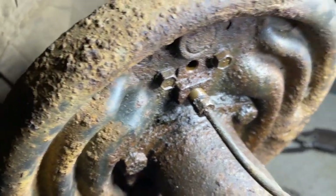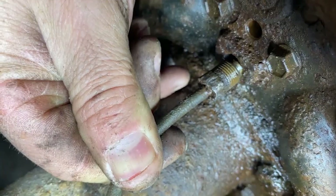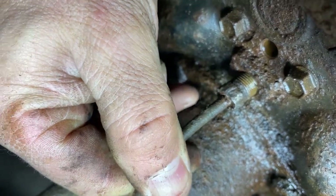First thing we need to do is remove that brake line right there you see in the center of the screen. Once that's loose, that will come out of there. So just leave that sitting there for the moment.